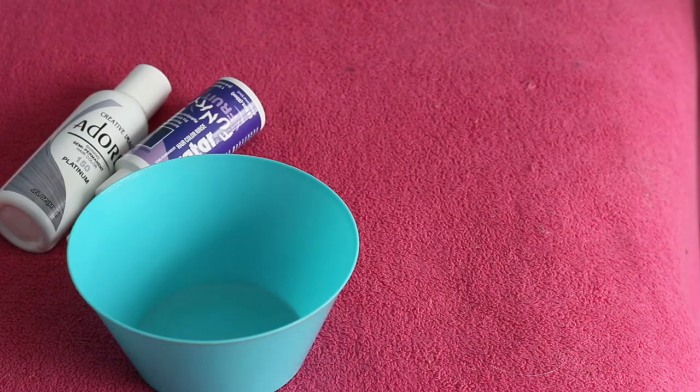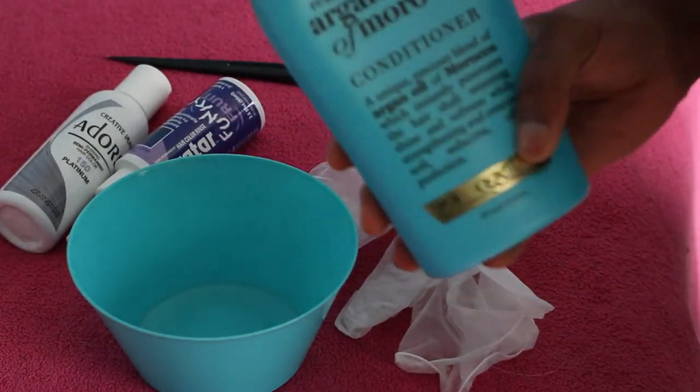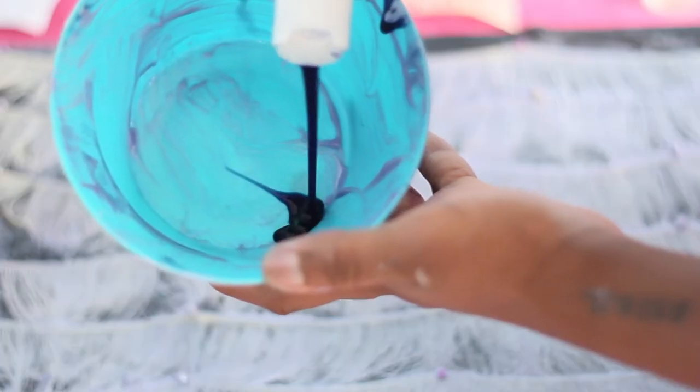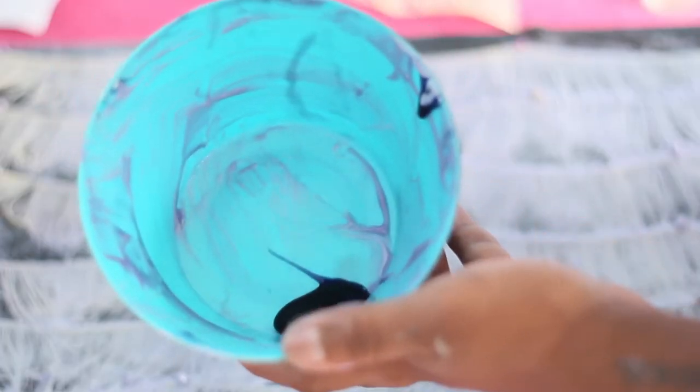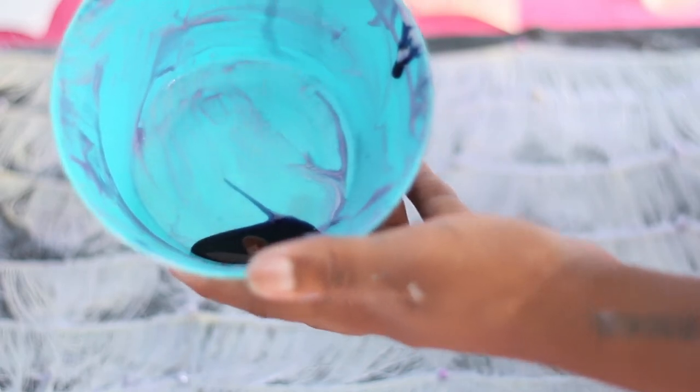Next we're moving on to mixing the dye. You're gonna need everything you see here, especially those gloves because it gets really messy. I played around with the proportions until I found the right color I was looking for.